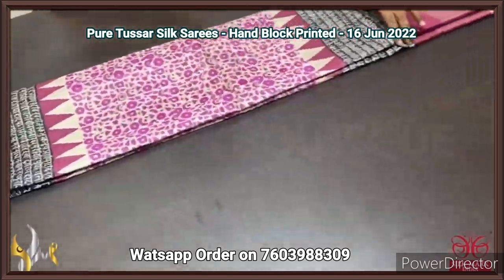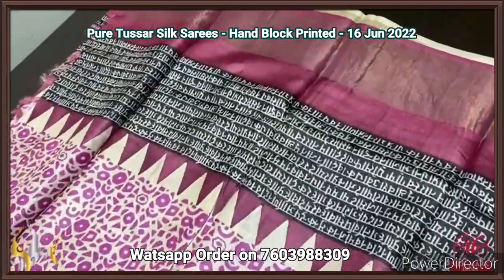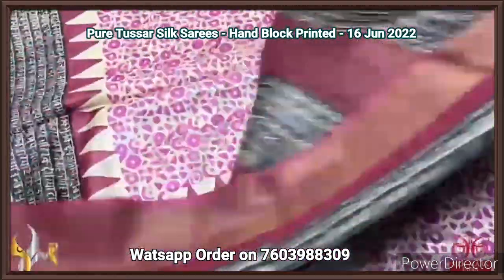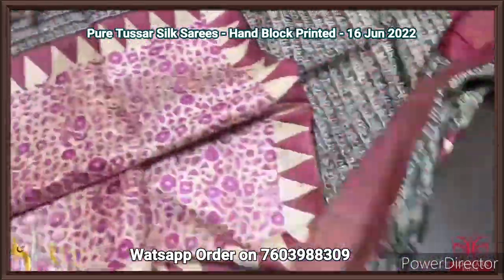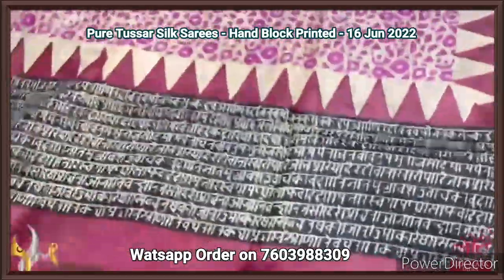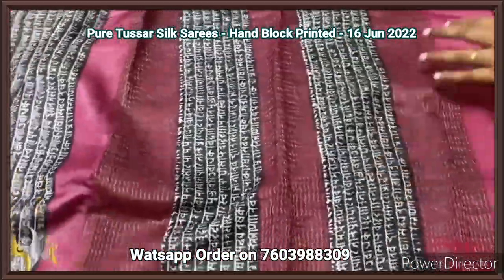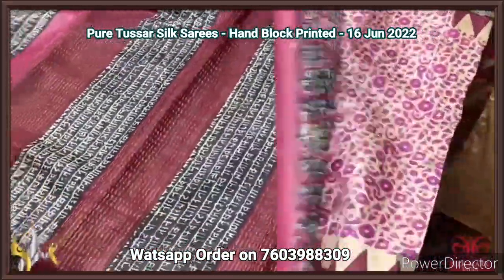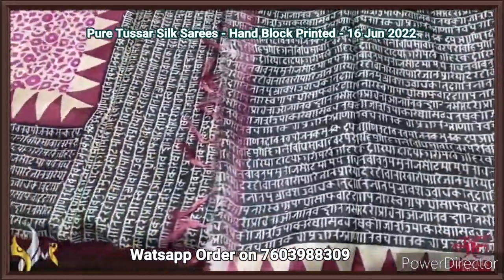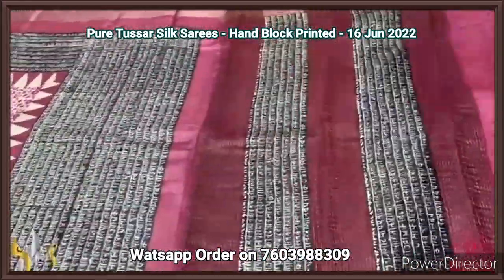Pure Tassa silk saree, premium quality hand block printed with zari borders, on a premium acid washed boiled Tassa fabric. A beautiful cream saree with a very beautiful Bengali writing design concept — the top and bottom done on a black base with writing in cream color. Burgundy color in both side borders. The pallu also has the same printed design with zari lines. The blouse piece is an exclusive part — completely in black base with full writing design and temple border. Very different, exclusive design with authentic silk.